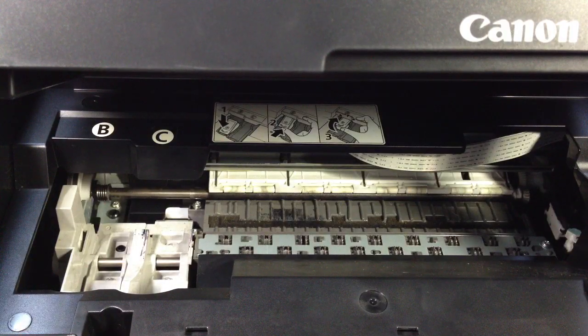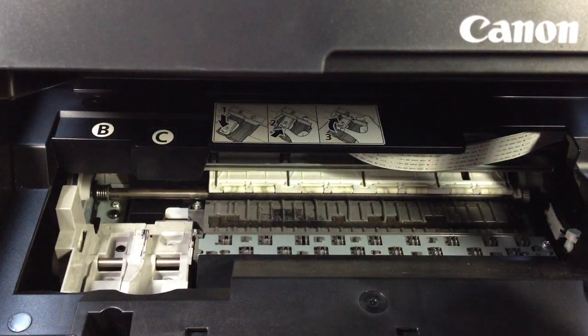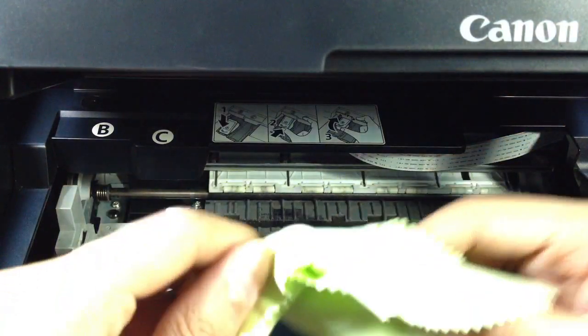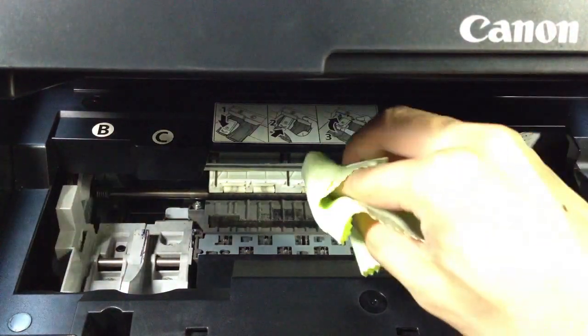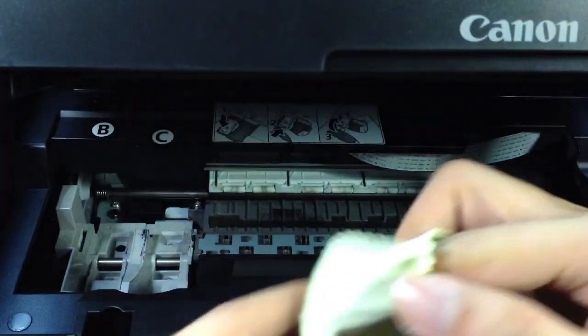Now the second step is we're going to wipe using the microfiber cloth. Here's the thing — we're not going to wipe the outside first. We're going to wipe the inside part first, because we don't want the dirt from the outside to get inside. I recommend using one side of the cloth for the inside, and then for the outside part we'll use the other side.